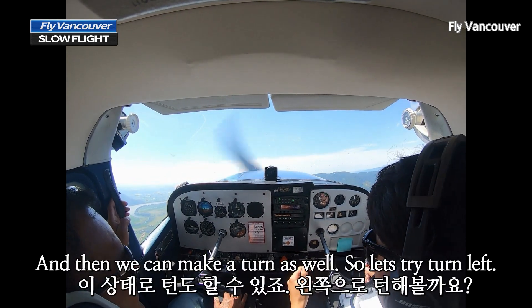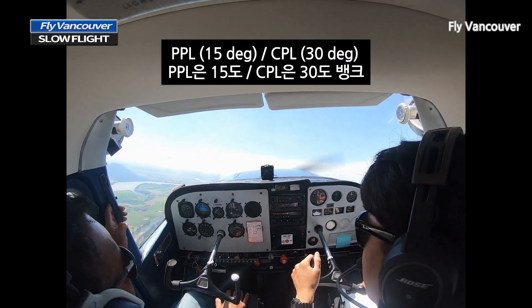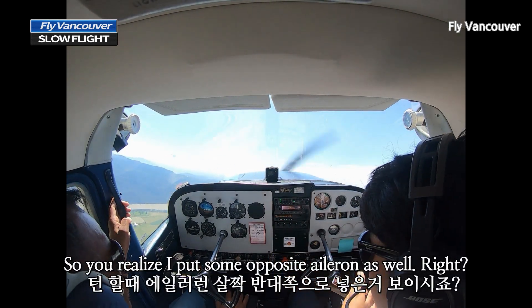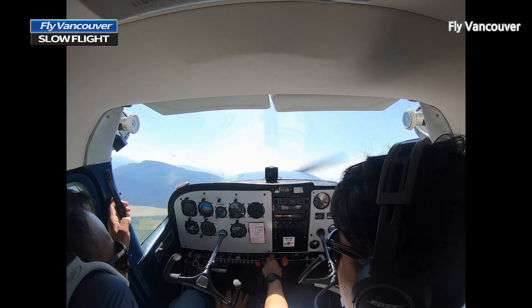And then we can make a turn as well, so let's try to turn left. 15-degree bank. We don't do a high-bank turn in slow flight. You realize I put in some opposite aileron as well. So let's keep the turn.